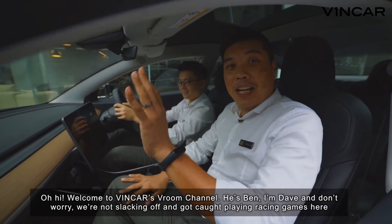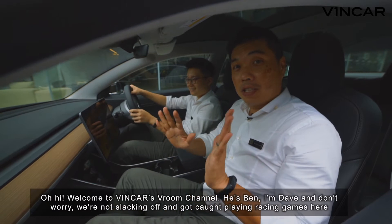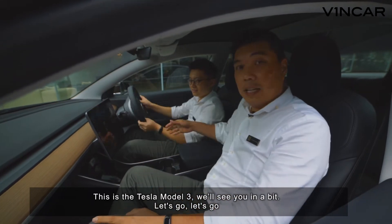Oh hi, welcome to Vinca's Room Channel. He's Ben, I'm Dave, and don't worry, we haven't got caught slacking off playing racing games here. This is the Tesla Model 3 and we'll see you in a bit. Let's go.